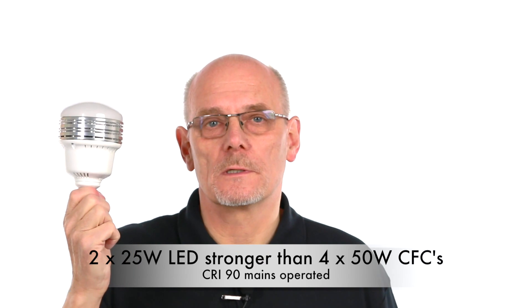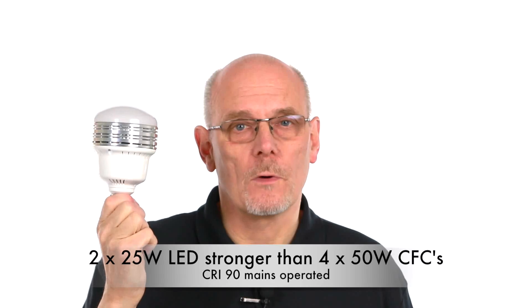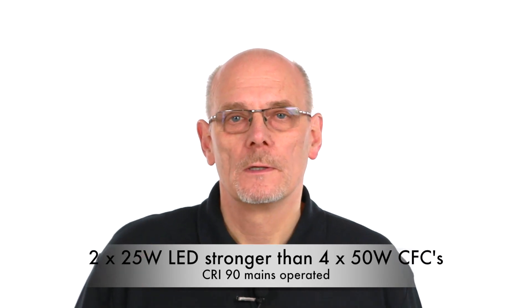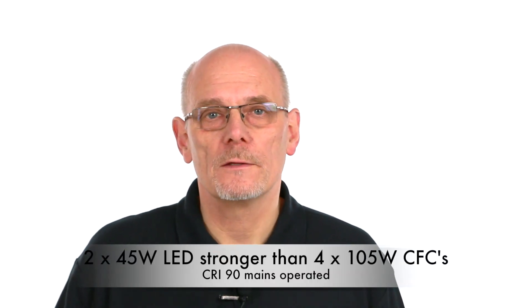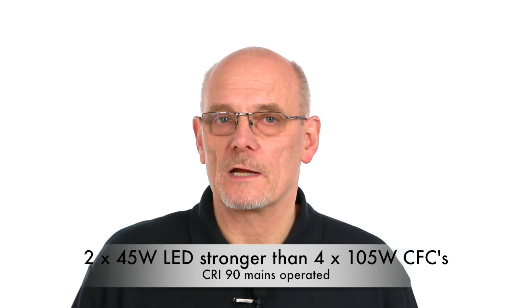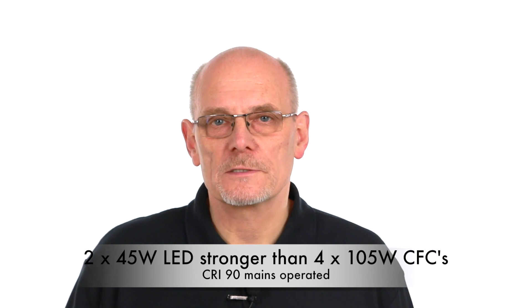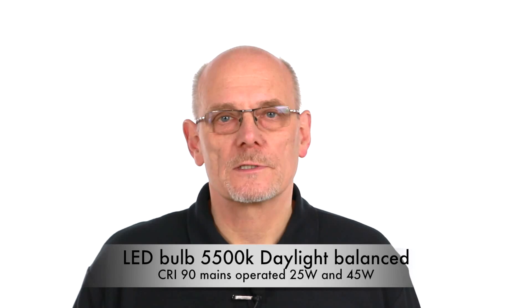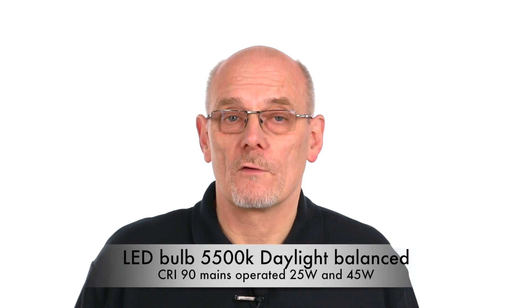Two of these 25 watt LED bulbs give stronger light than four 50 watt bulbs we used to sell. Two 45 watt bulbs are stronger than the super soft box 4 which had four 105 watt bulbs. In fact, two 45 watt bulbs is as strong as the super soft box 5 which has five 105 watt bulbs.